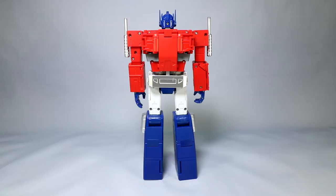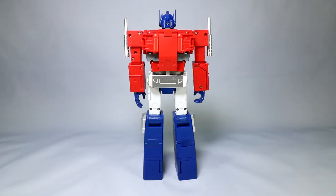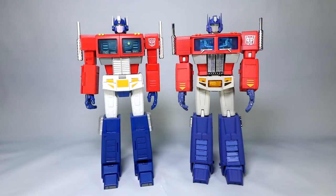The back of this guy is just phenomenal — you could maybe display him like this. Sure, you've got screw holes back there; he's got to be put together somehow. But otherwise everything finishes so nice and flat, everything looks natural back there. You've got a chrome bumper back there that becomes the truck mode bumper. The back of these legs finish super nice, all nice and closed up. Let's go ahead and get some comparisons out of the way.